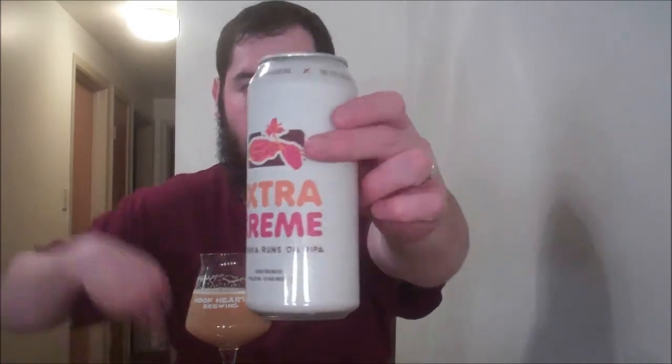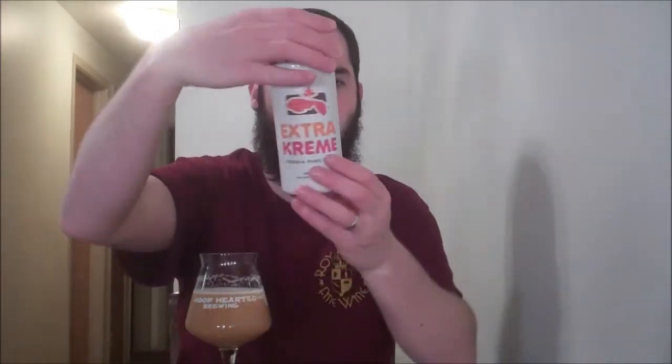I love the little Dunkin Donuts thing they have on the can — cream, skim, sugar, blue sweetener, pink sweetener on the back, which is kind of funny. 'Virginia runs on DIPA.' Hopefully nobody at Dunkin Donuts gets pissed off. Side note: I keep wanting to call this 'Extreme Cream,' not Extra Kreme. So if I slip up and say that, it's my bad, but maybe that's what it should have been called.